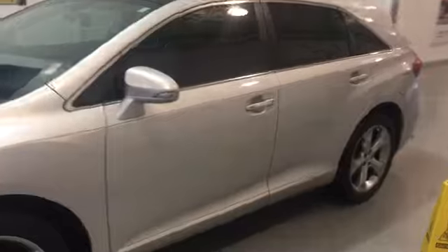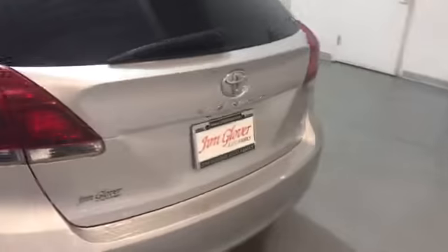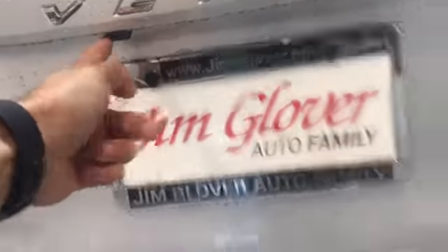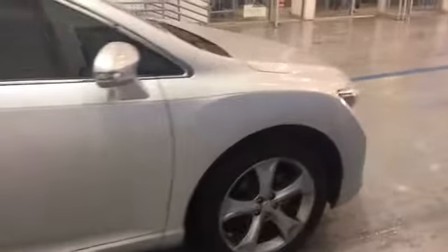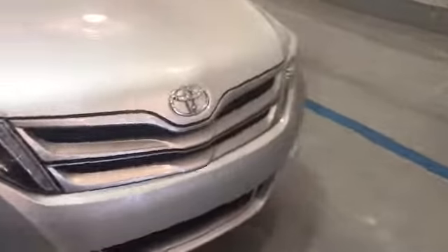I want to show you this Toyota Venza here. Looking at the outside real quick to see if there's any damage. I see a scuff right there. Now it does have a backup camera, but like you thought with the aftermarket radio, it doesn't show on the dash. I don't know if that's something they could wire in or fix, but it is not on there.